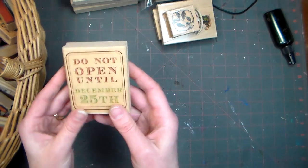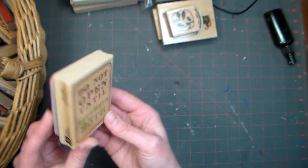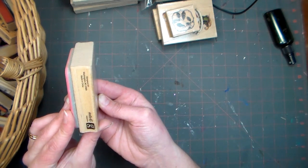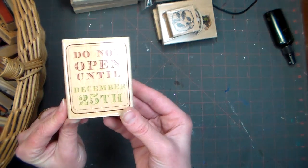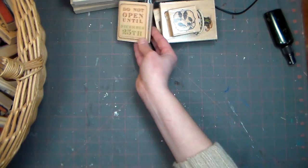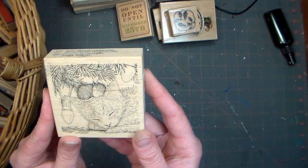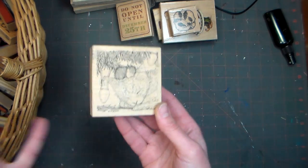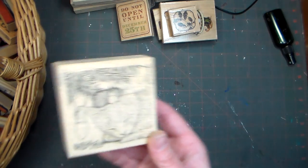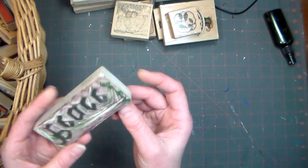This was another dollar one from AC Moore, and they probably still have these. It just says 'Do Not Open Till December 25th,' so it's a perfect little Christmas tag stamp. Oh, another house mouse — the mouse on the kitty's head sleeping under the tree, how cute! I love it. I'm usually not that cutesy of a stamper, but I love the house mouse. I think it was my friend Tracy that got me into all the house mouse stamps.